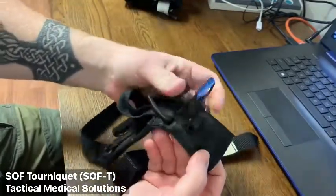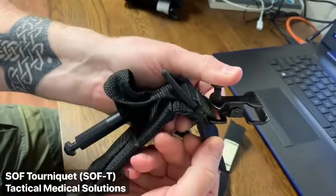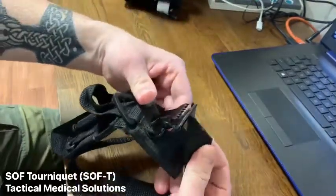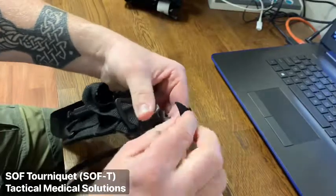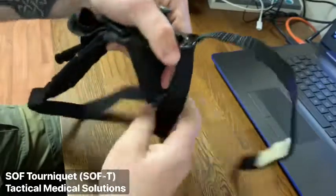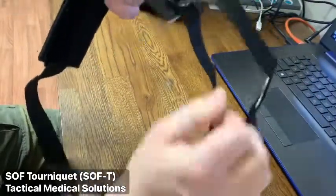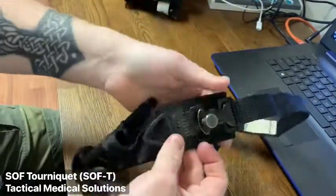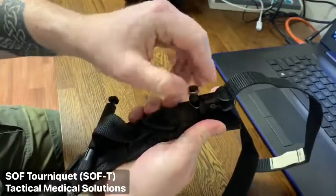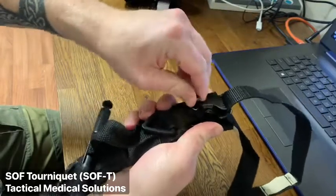This tourniquet utilizes a spring-assisted clamp buckle to feed the band through. Once you feed the band through the buckle sufficiently, ensure that you rotate the retention screw down to prevent the clamp from loosening.